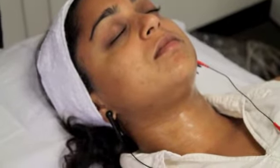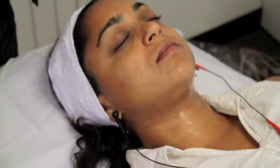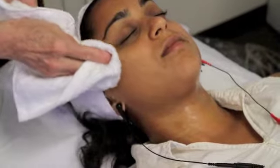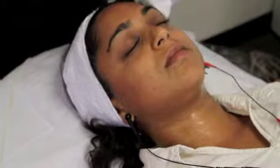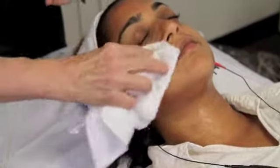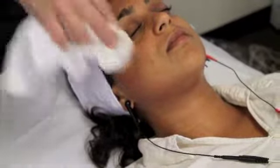After completion of your facial microcurrent protocol, wipe off the seaweed gel with a wet cloth. Then apply our energizing facial gel on the already treated face and neck. This leaves the skin energized and rejuvenated and ready for the client.